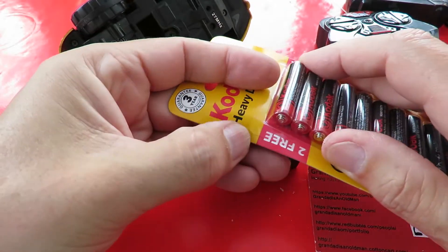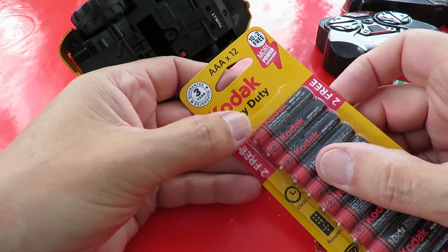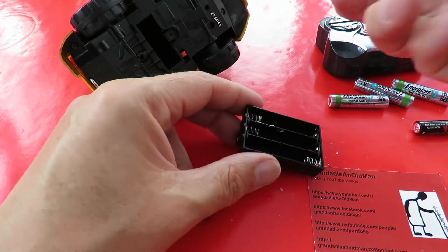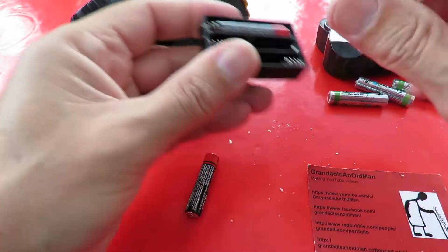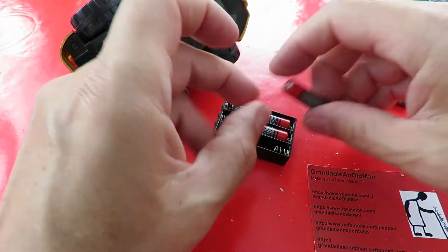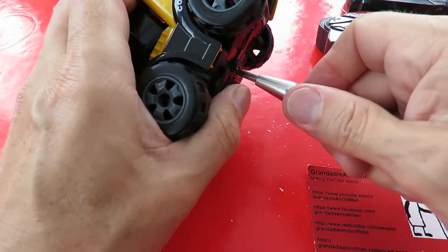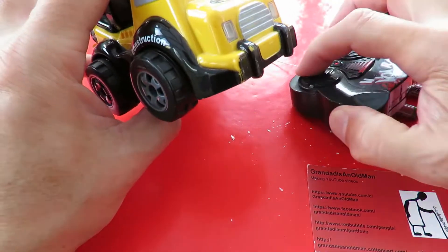Poundland triple A batteries. They keep changing the number of batteries they put in the pack - this one's ten with two free. Around Christmas time they give you about four or five extra free ones. Let's see. Okay. Still nothing.